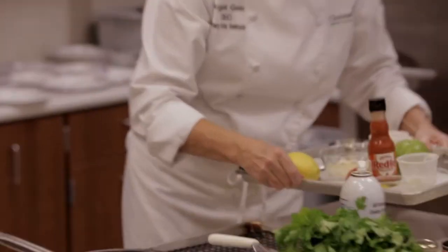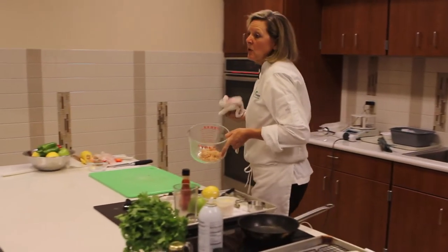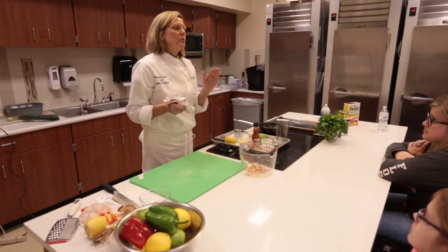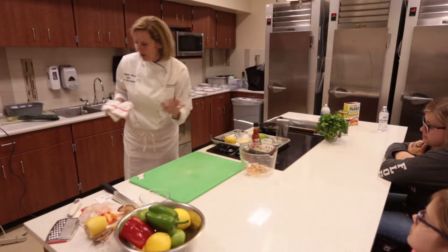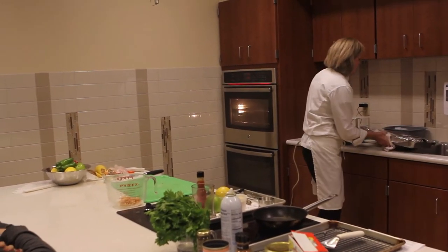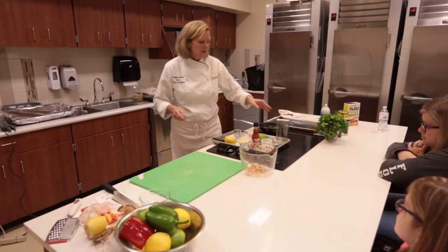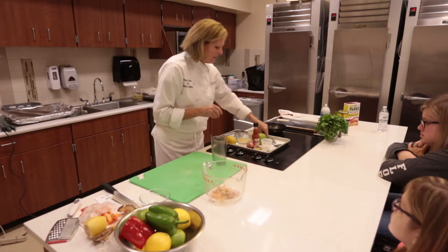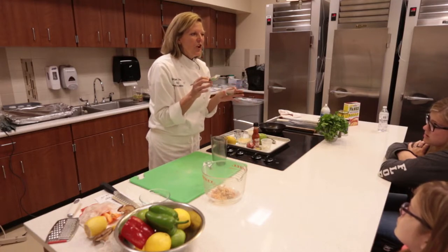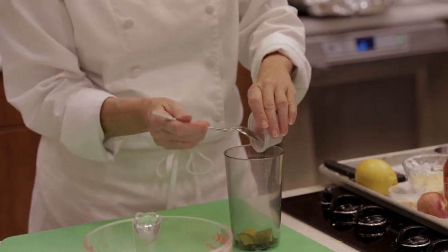Now we're going to move on to the salmon cakes — there's a little bit more work to those because we're making a dressing and a cake. Canned salmon is the same as tuna fish — I can eat this raw and I'll be fine. On these salmon cakes, all we're trying to do is warm them up; they're already cooked. First we're going to make a little sauce to go with the cakes — kind of a green goddess sauce — starting with those capers. If you don't have an immersion blender at home, a little food processor works, or you can just chop it all up.